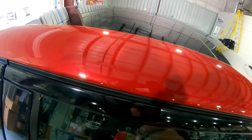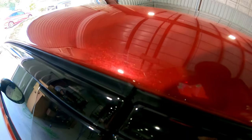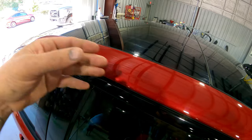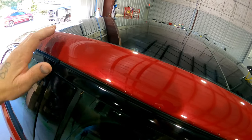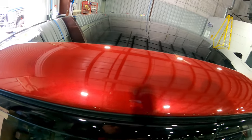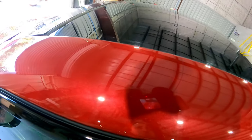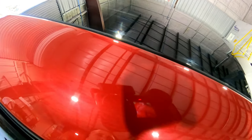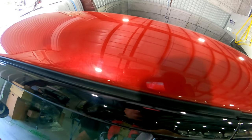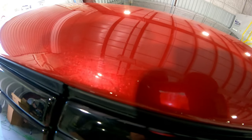Today's video I'm going to show you how to do that. We have a small sag right here — it's nothing big, just a small one. This one here wasn't really that I pushed it too hard. I think it was that sometimes when you get this area up here on the car, you can't see it that good in the booth, and you'll always try to put one more coat just to make sure you don't have any dry spray up here on the top of this sail panel.